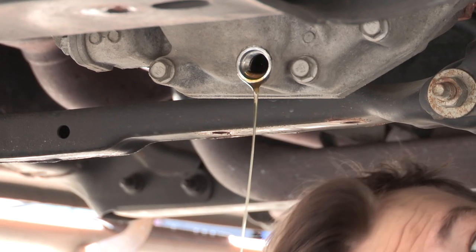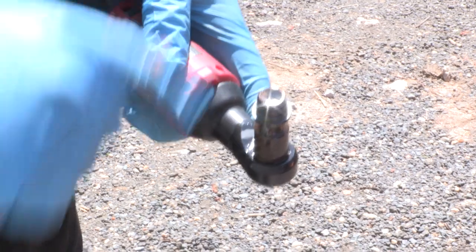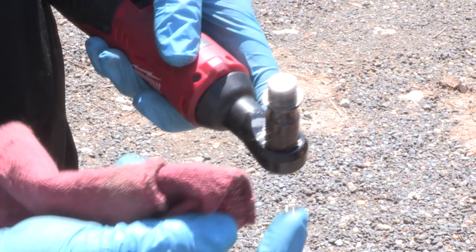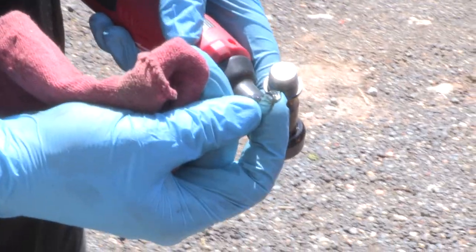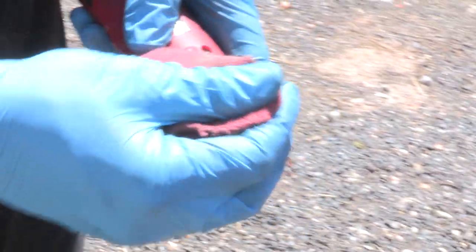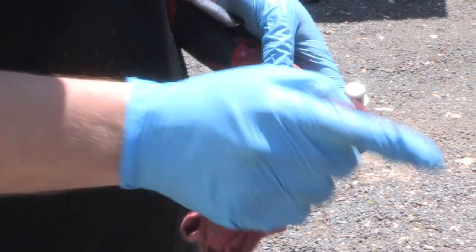Everything looks really good — this is exactly what you want to see out of your front diff. The drain plug is magnetic and there's just a little bit of metal material on it. This is really minute and fantastic. For 100,000 miles, that is beyond wonderful. I'll put the drain plug back in and then we'll fill it back up.